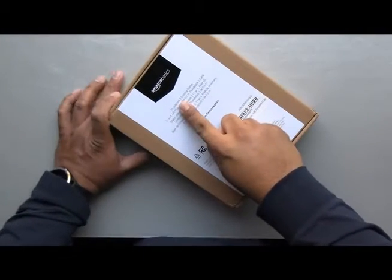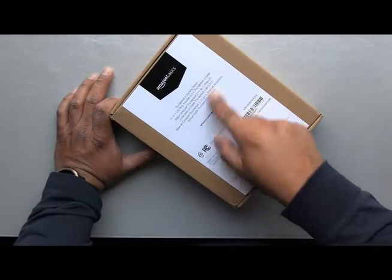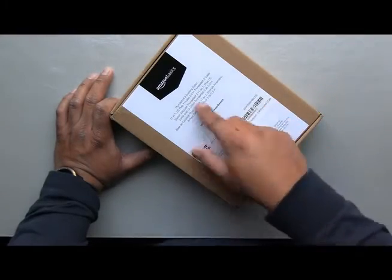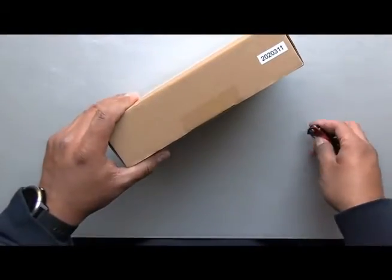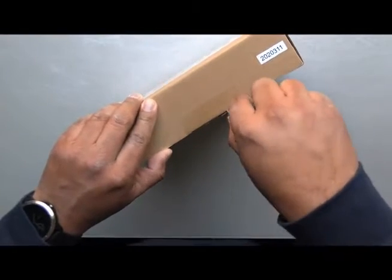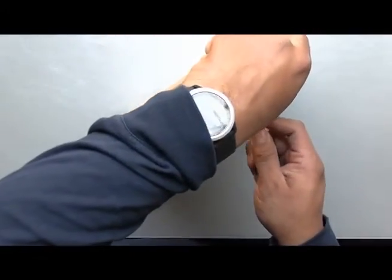Hi, so I have here the Thunderbolt 3 docking station, 11-in-1, and it includes the Thunderbolt 3 cable. There are many Thunderbolt generations — 3 is the latest and greatest. You usually find many generation 2 around, but generation 3 is the newer one. So let's do an unboxing.